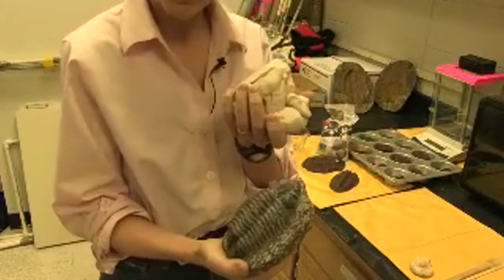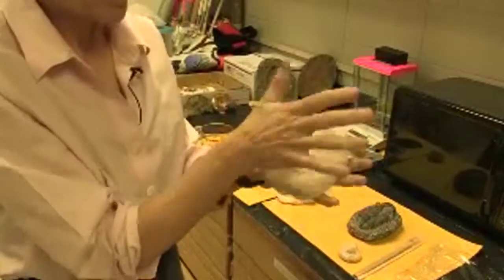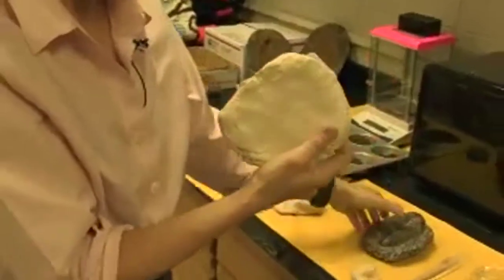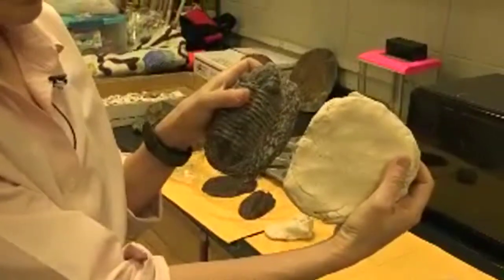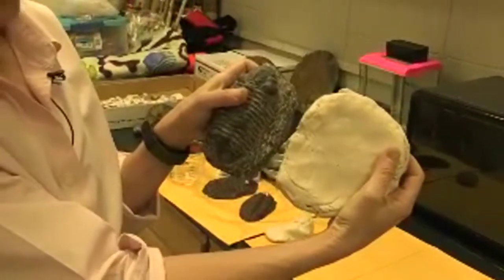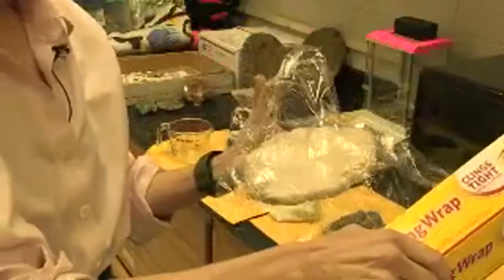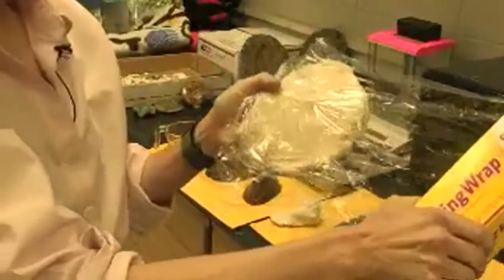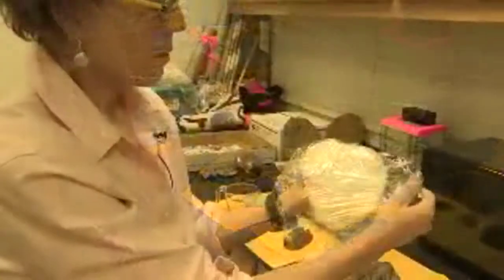Get your air dried clay and get it nice and flat. You want to get it to the size of the trilobite or whatever fossil you're going to be making a mold of. Then take your clay and cover it in plastic wrap. This is to protect the mold from getting any parts from the fossil. Smooth it out.